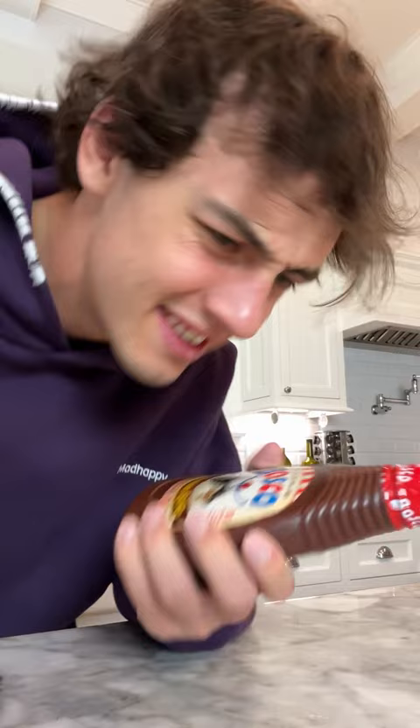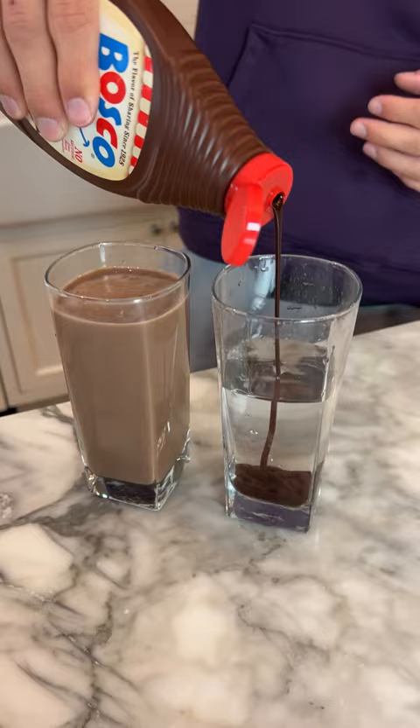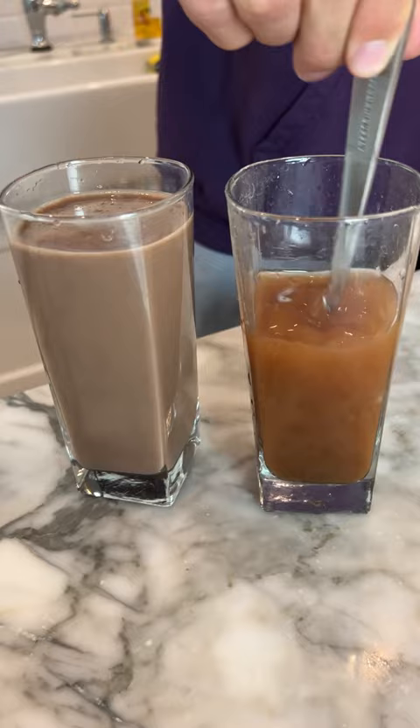So we have our YooHoo chocolate milk here and we're gonna put in our chocolate syrup into the water. That looks really gross, but now we gotta mix it up. And we're mixing. So I think it's pretty obvious to tell which one has the water in it and which one's the regular chocolate milk.